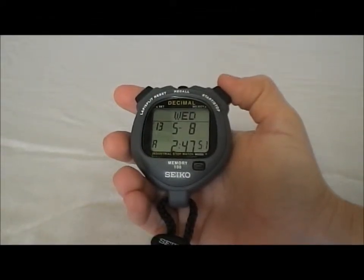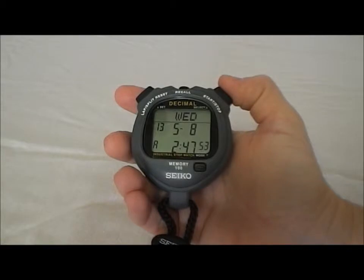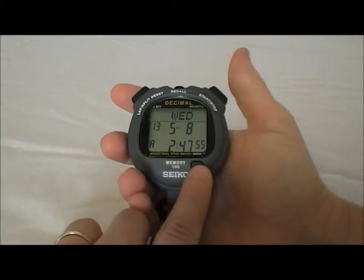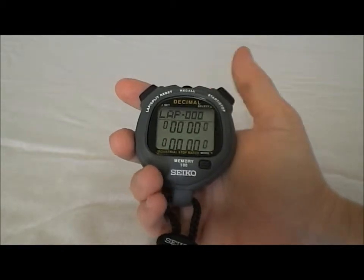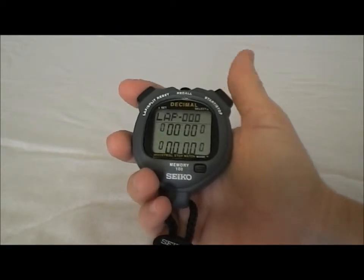So this is the Seiko S05A Decimal Stopwatch. Right now we're in time of day mode. If we hit this mode button right here, now it's going to take us into the timing mode. From here, we're going to hit start and stop on the right and our splits on the left.